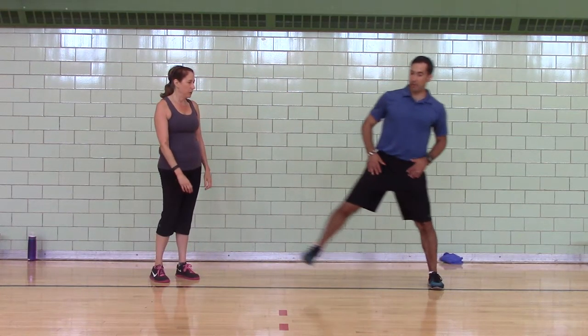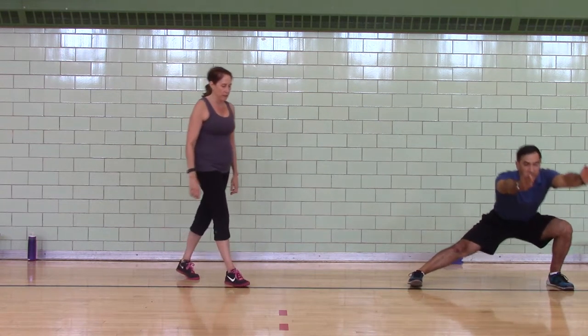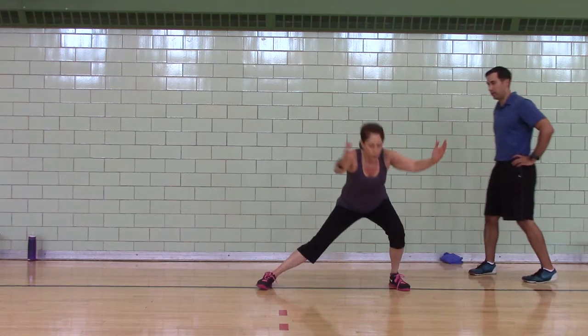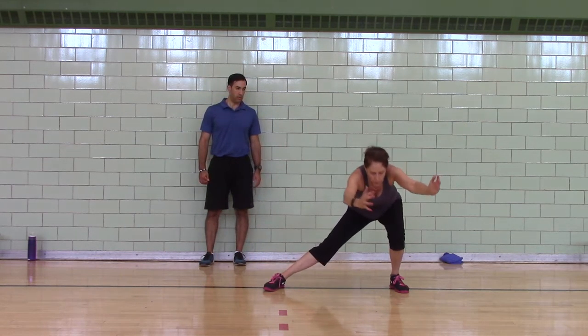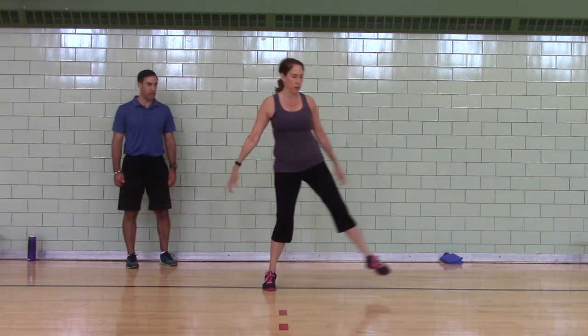Two to go — lateral lunge. Step to the left, reach, step together. Step to the right, reach, step together. Good, Julie. We're going to do four of those. Feet point forward, weight on your heels, head pulled back. Pull yourself as deep as you can.